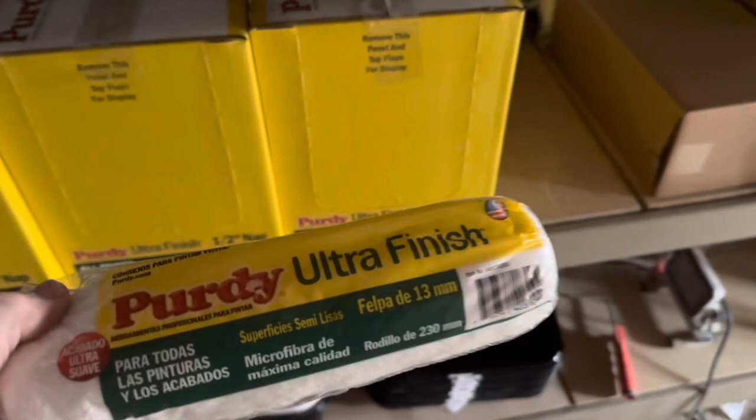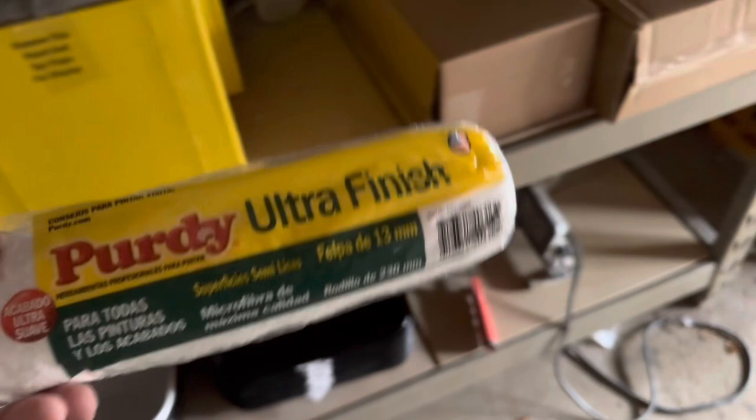Hey everybody, Dave Cook with Franco Painting and Wallpaper, just doing a quick roller sleeve review. We have decided that these are our sleeves of choice.